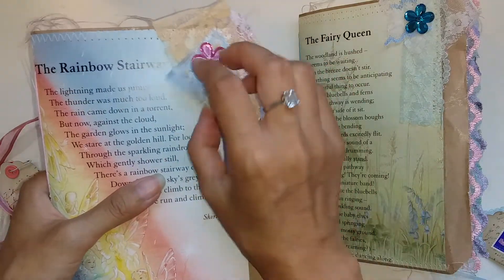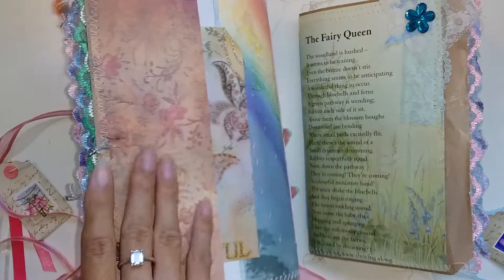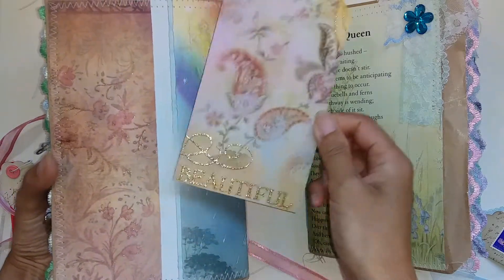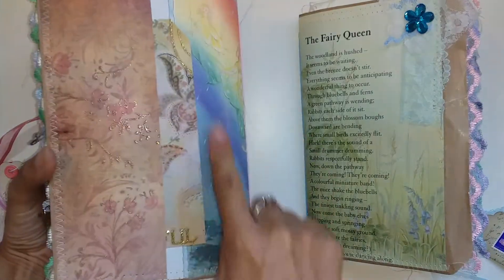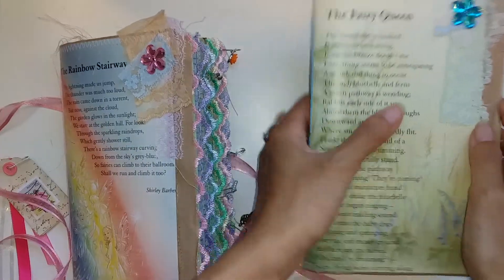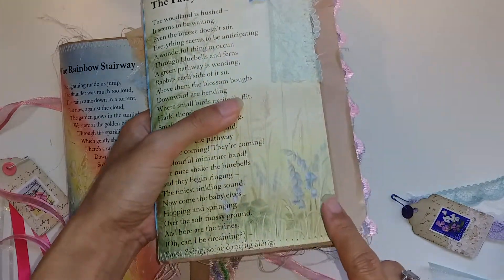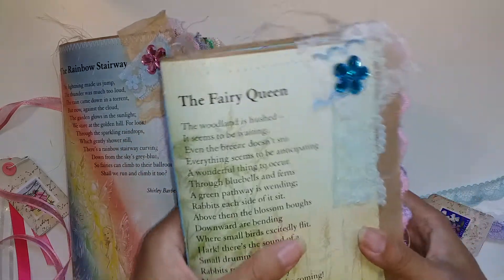I put a journal card in the pocket and added some lace collaging up here, which is really fun. At the back I've created a sewn pocket with a tag that says 'beautiful'. This is all that beautiful fairy-themed scrapbook paper for the pockets and tags. I really love this one — even though it's quite simple I love the color scheme and the title Fairy Queen.